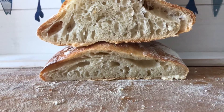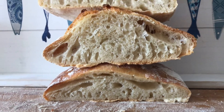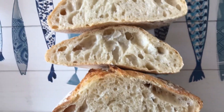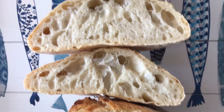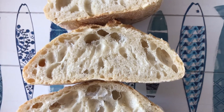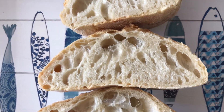You can see that the ones with 100% and 90% hydration weren't really able to keep their shape when baked. The 80% one has a little more structure and huge bubbles. The 80% and 70% ones, in my opinion, look like the winners.